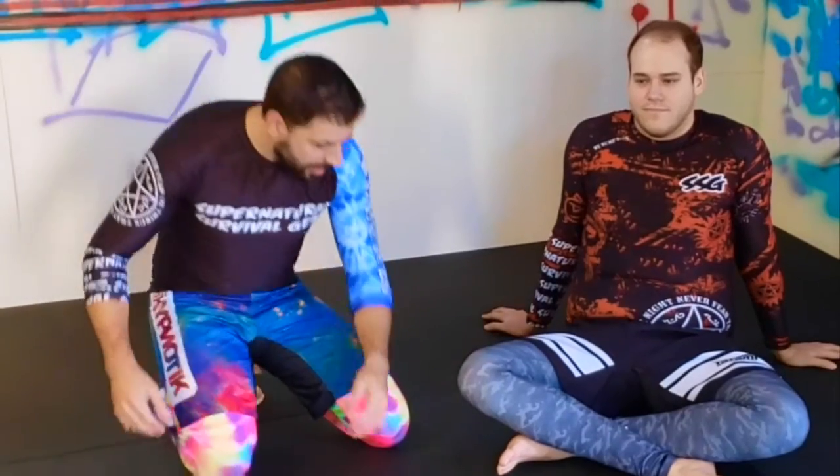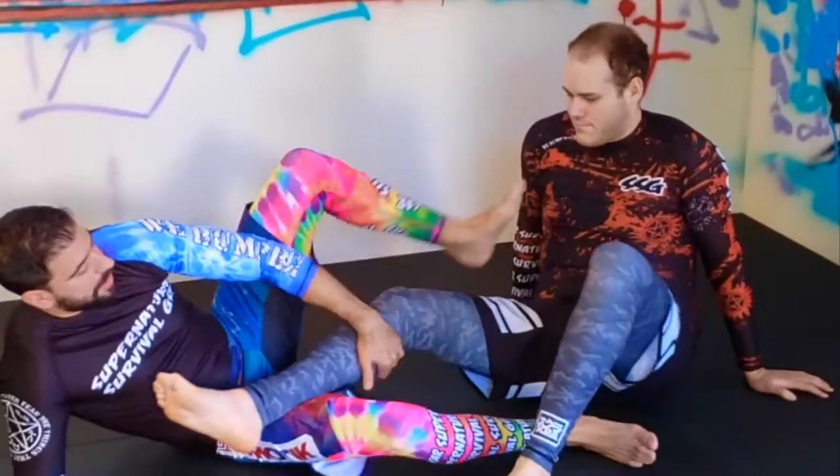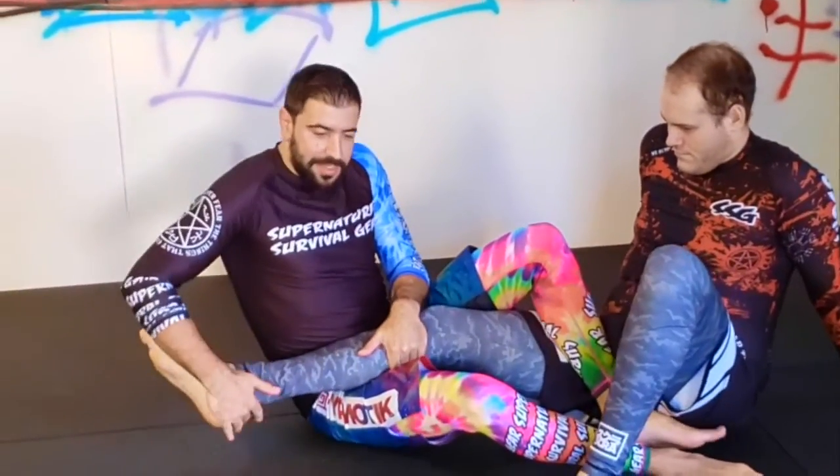I'm going with Thunder Down. I'm going to show you how to get the heel when you have someone in a saddle and you're trying to hide it. I've got him in the saddle. Let's say he's digging his heel into my hip here and making it really hard for me to get that heel exposed so I can get the heel hook.